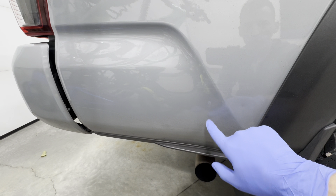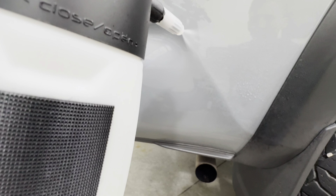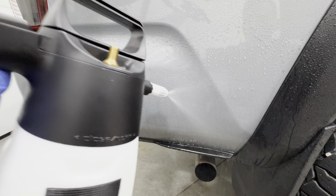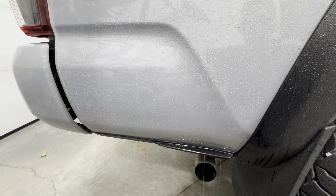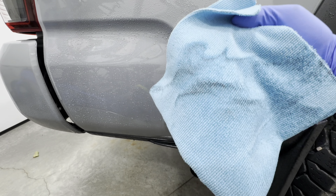For the next test, I checked the emulsification capabilities on the panel right above the exhaust, which had created a film. I wanted to see how well Hero could break down that exhaust fume film, and it did really well there.